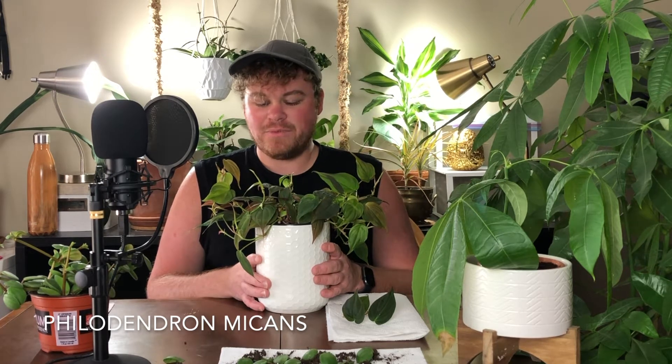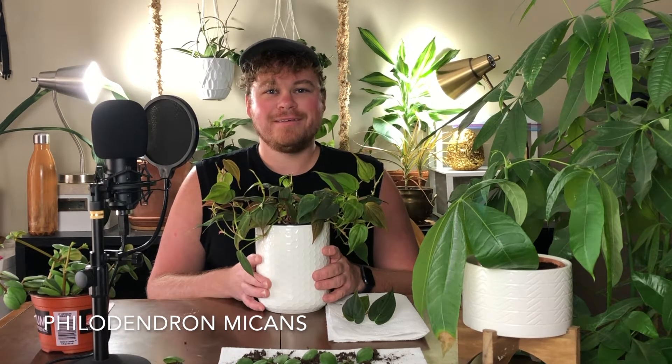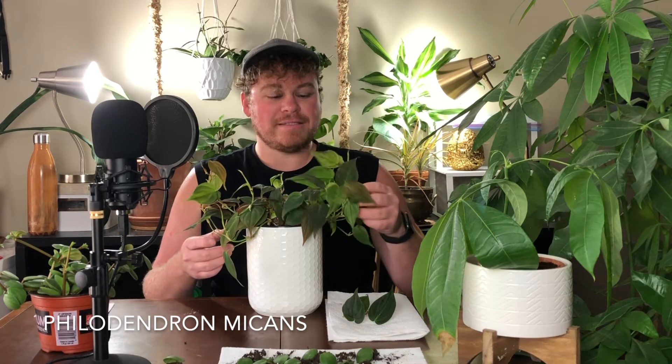This right here is the mother plant — the only Philodendron Micans that I have. It's one of my favorite plants, but I just wish it would look better. Right now it kind of looks like my hair. We're just going to put them back in here. I wanted to create a fuller, bushier plant. By taking cuttings of just the ends of the vines, rooting them, and putting them back in the top, it's a really good way to create a bushier plant.